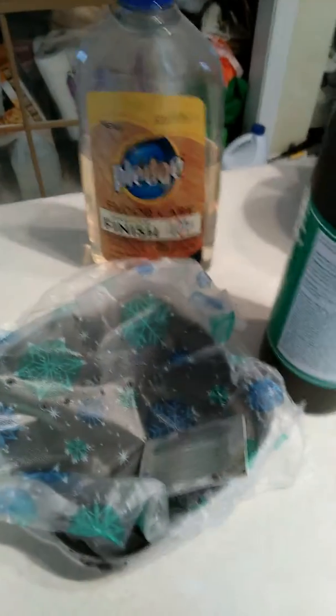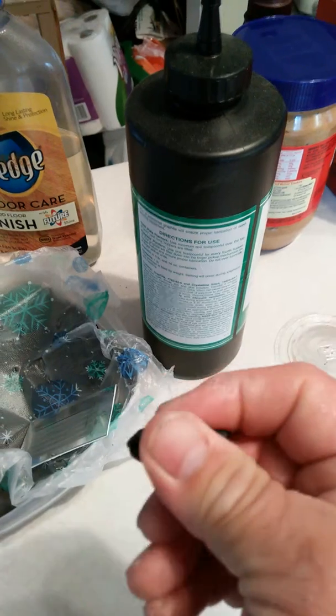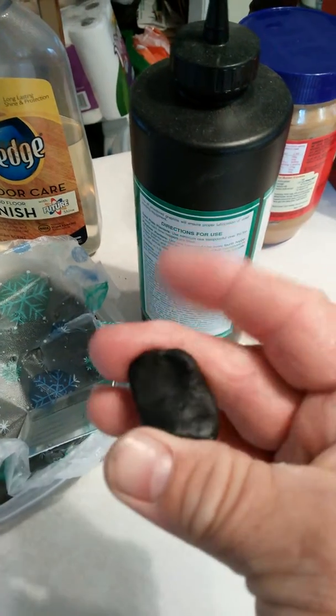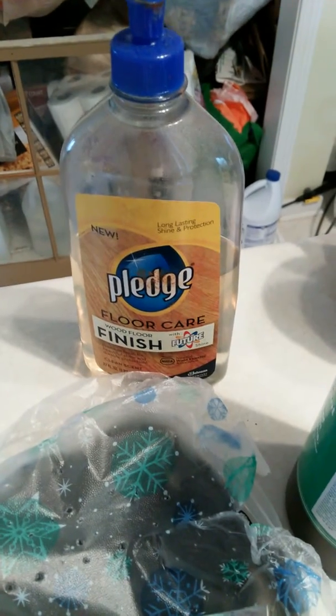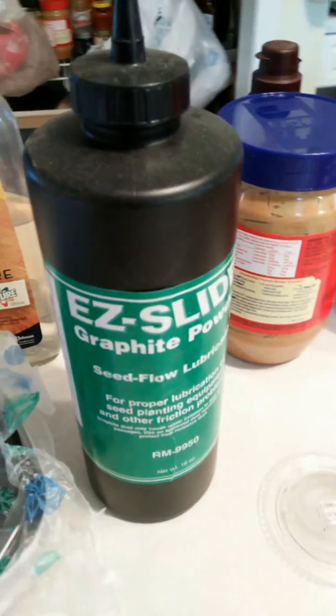To make this conductive putty — you can see it's pretty pliable — I used this Pledge Floor Care, which is 100% acrylic, and I used some graphite powder.